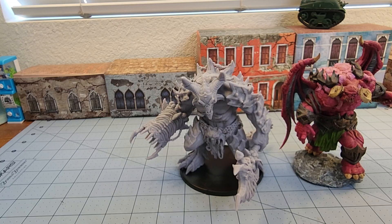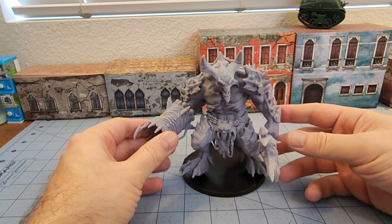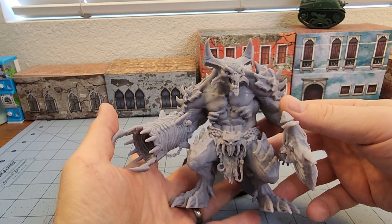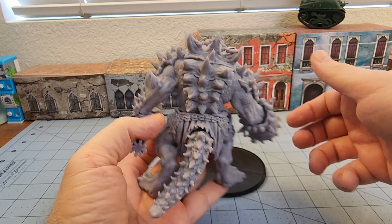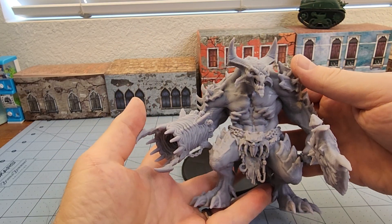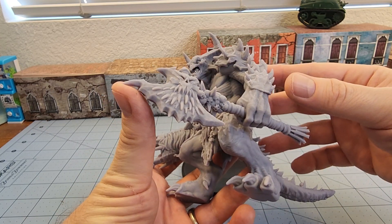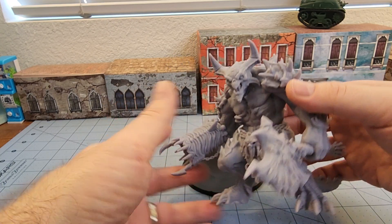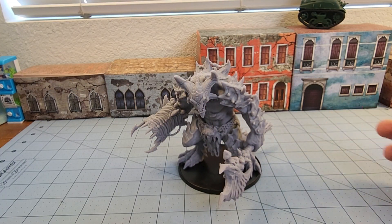Maybe a possible Bloodthirster option if you wanted to go that route. I think most fantasy RPGs have a use for big bad demons too. There are no whip, chain, or fiery blade options if that's something you're interested in, but considering this is just one of many options One Page Rules has for their demon armies, it's something to consider. Big, nice, chunky model. I didn't care for the swords — they were way too fancy and ornate in the wrong spots. With a war demon, a chopping axe is probably the better choice anyway.